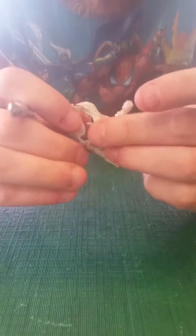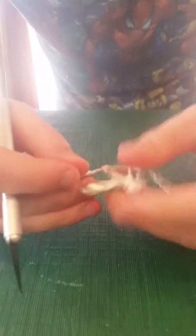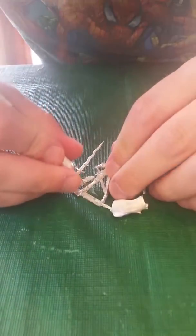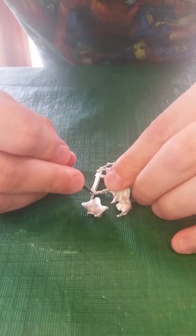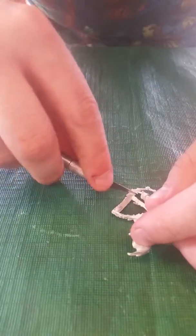Then you'll go to prep the model. This one looks pretty well casted, as would be expected from a good company like this. I'm just going to get down to the feet here — there's this contact point and I'm going to snip off this bit here by applying some pressure and creating a break point.